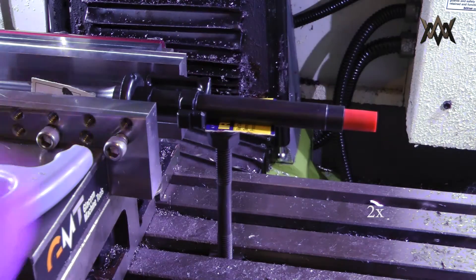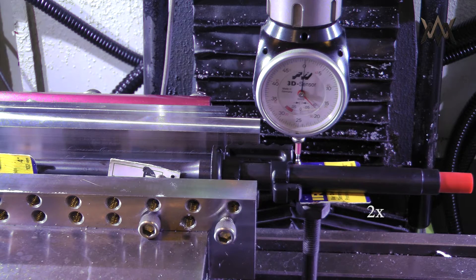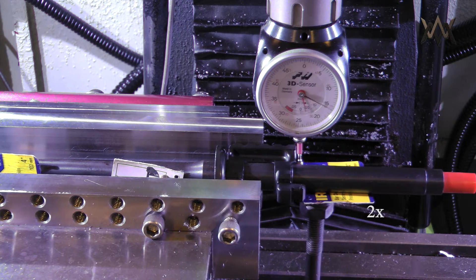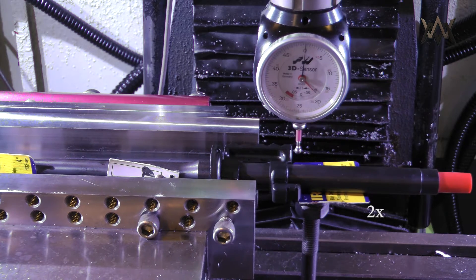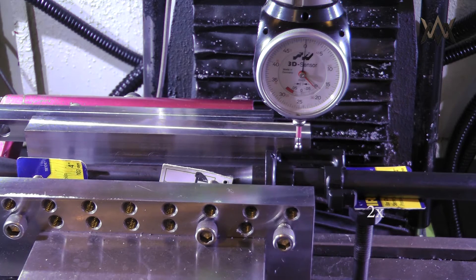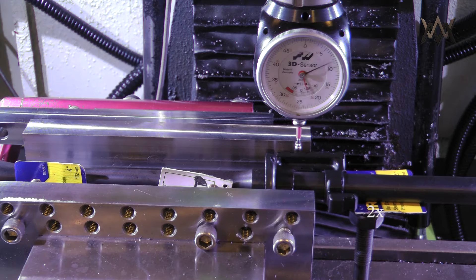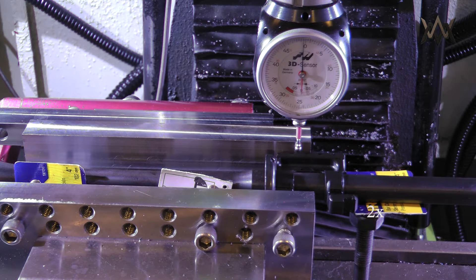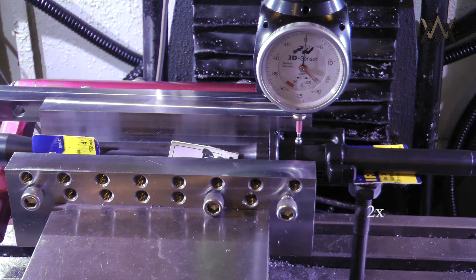I zero in the same way as before. The X will be the front of the gas block buttress, the Y will be the top of the flight deck which is also the fixed vice jaw, and the Z is just the top of the flat spot.